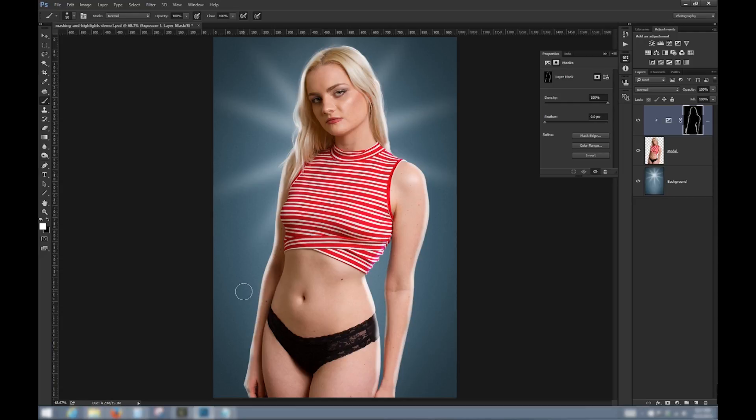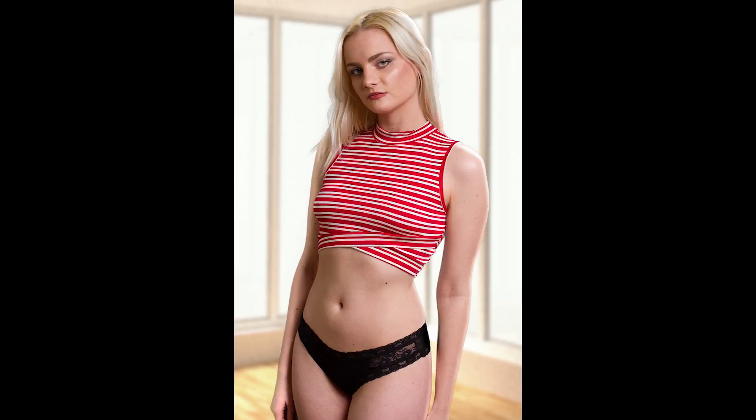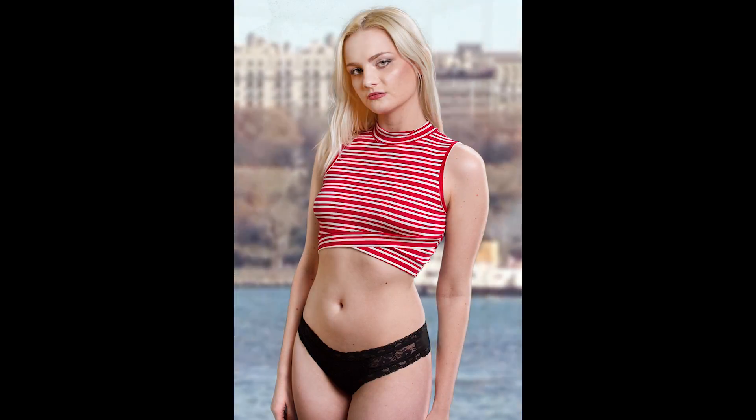Here we've created a look that isn't really so much about the background, but it does suggest that a couple of rim lights were used for effect. You can imagine how this would be useful, for example, if we pop the model in front of a background featuring a room with large windows or an outdoor scene.